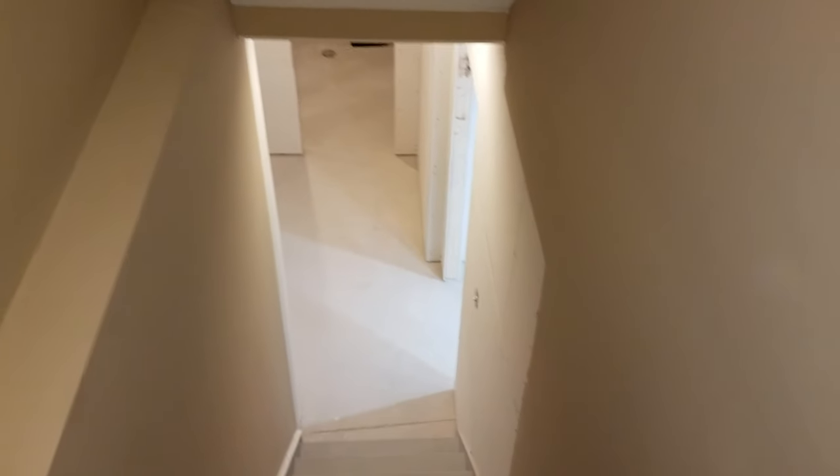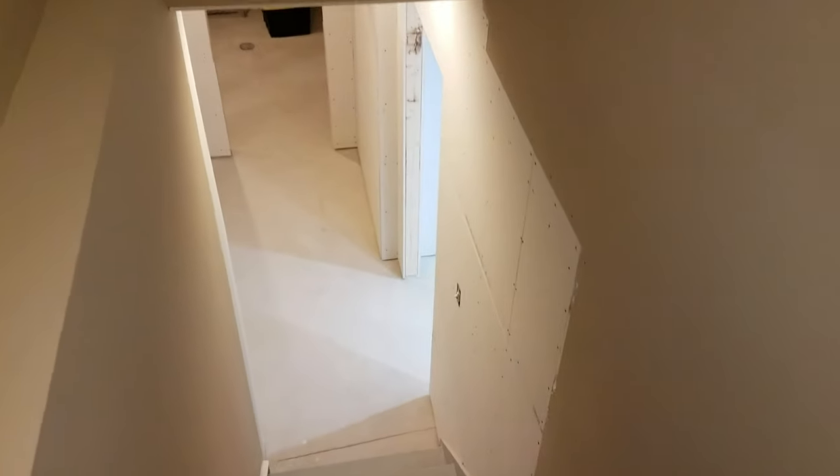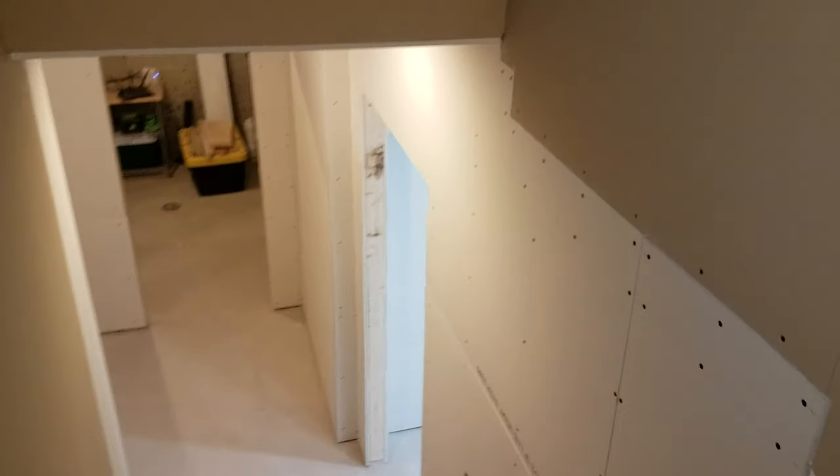Hello, I'm back with another video. The drywall is completely finished and I'm going to give you a quick walkthrough.